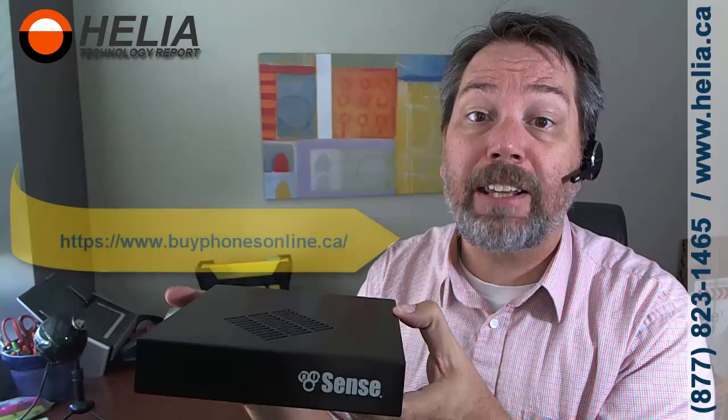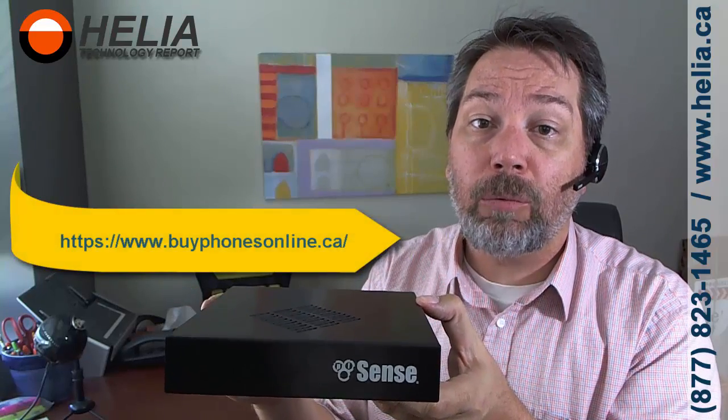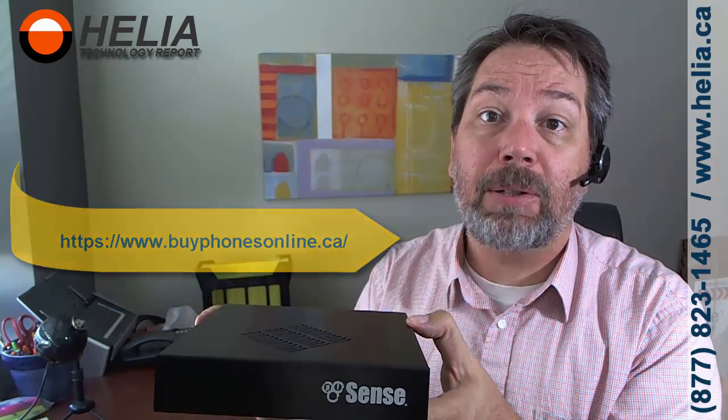So that's it. This is the PFSense SG2440 Firewall — Advanced Firewall. Really good deal. You can find this on our online web store at www.buyphonesonline.ca. Thanks for watching. This is Darvin with Helio. Bye for now.